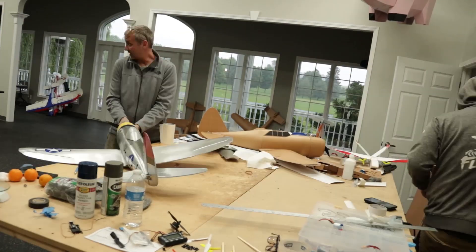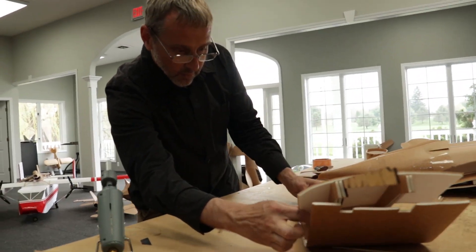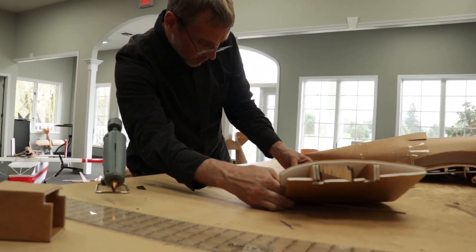When I was a kid, I was always making planes, and as I got older into my teenage years, I just continued to make more and more complex planes.